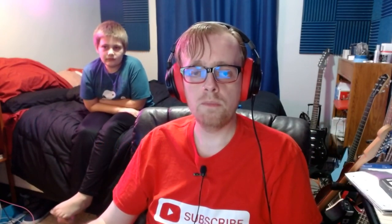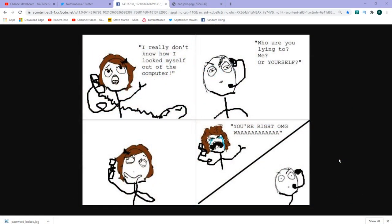Now enjoy this random thing: it's a comic I wrote a couple years back about things I think but never actually say to people. For example, in tech support someone says 'I really don't know how I locked myself out of the computer,' and in the comic I say out loud: 'Who are you lying to — me or yourself?' Whenever people say they don't know why their password won't work, I just want to say: stop the game, click 'forgot password.'